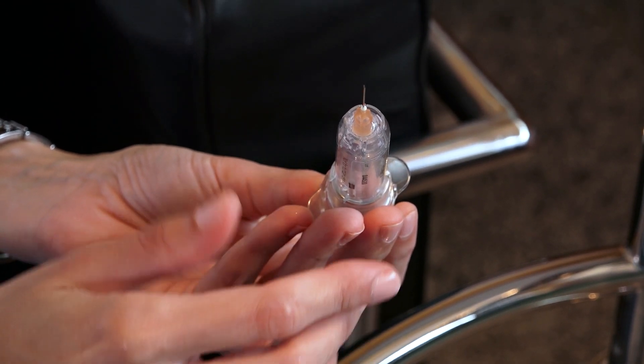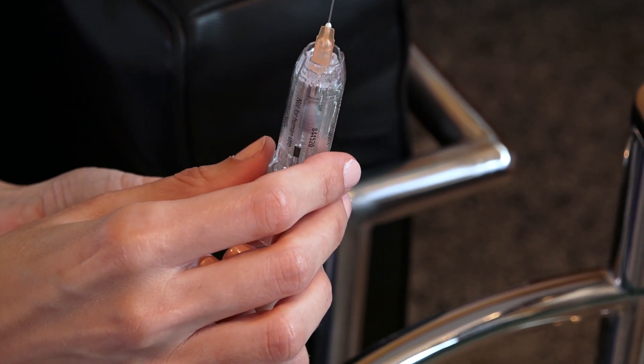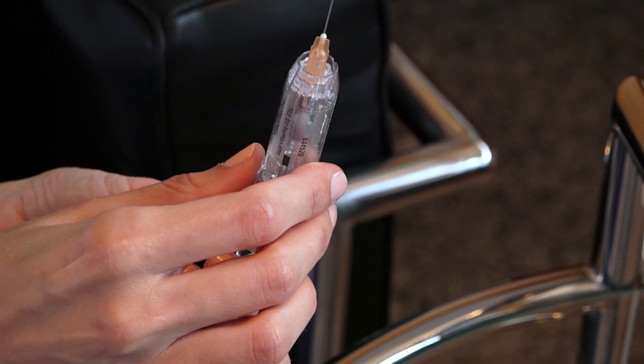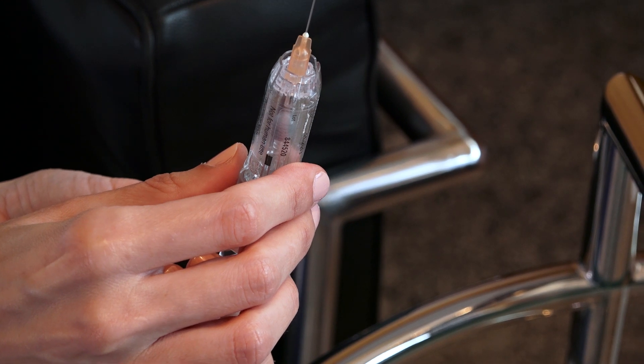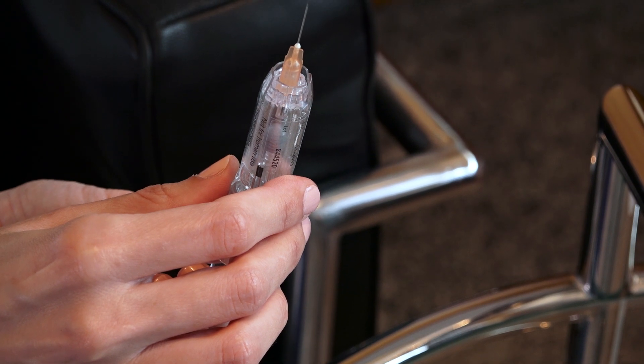Once the device is ready, remove any air from inside the syringe. In order to do this, press down gently on the plunger until a drop of the medicine comes out of the needle. The medicine will now be ready for use.